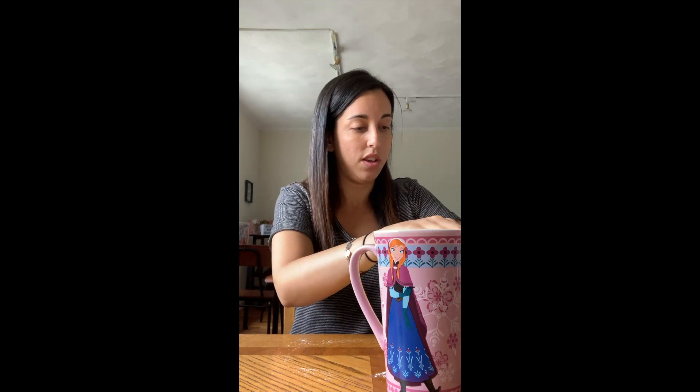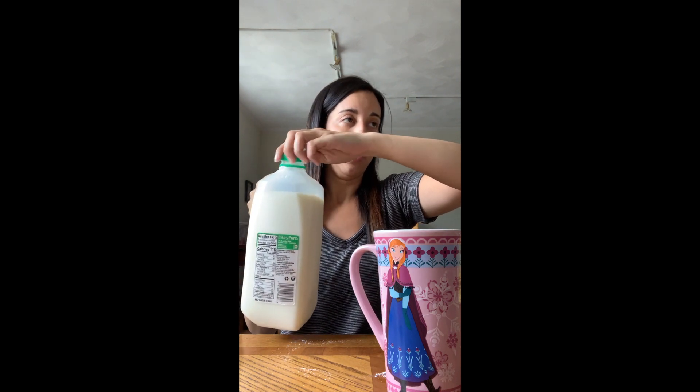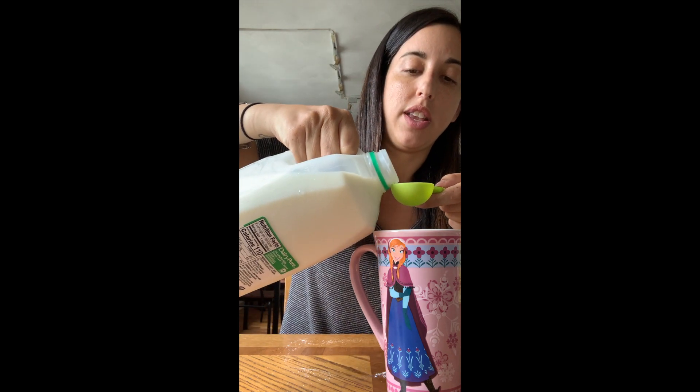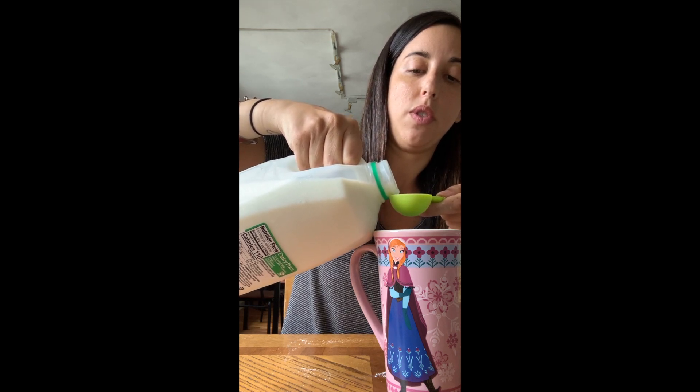The next thing we're going to need is milk — one tablespoon of milk. I'm going to measure it over the mug so that in case it spills it doesn't go on the table. Very slow — there we go, one tablespoon of milk into the mug.